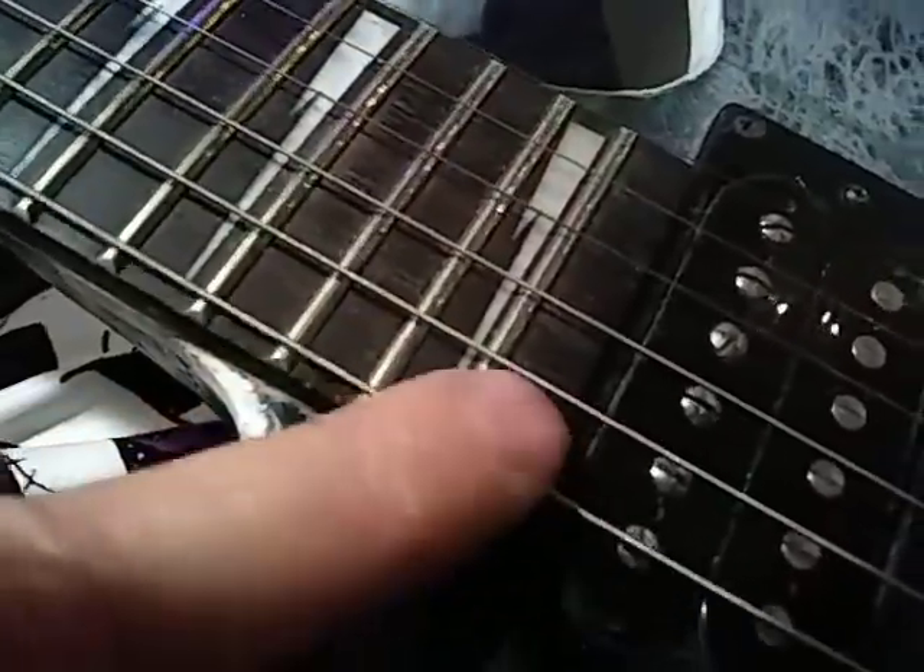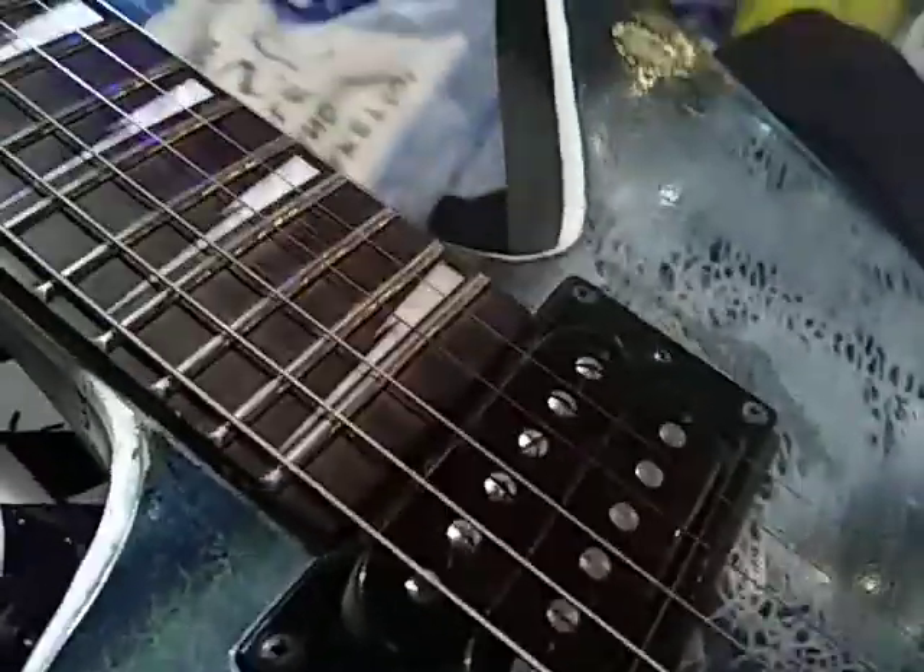I also think I might have used a black magic marker on the fretboard to darken the rosewood a little bit. Maybe not — this might just be naturally dark. But if the rosewood is too light, I do darken it. I like ebony. All right, there it is.